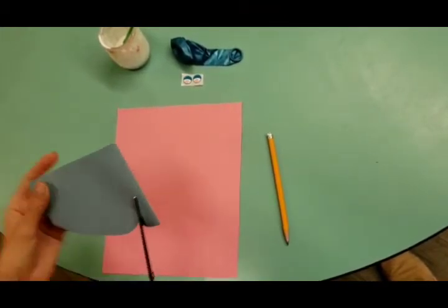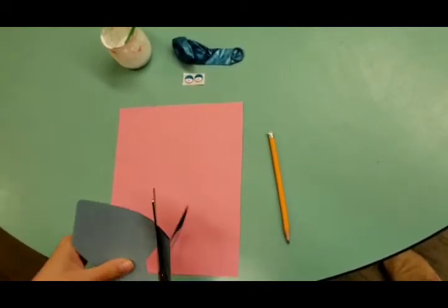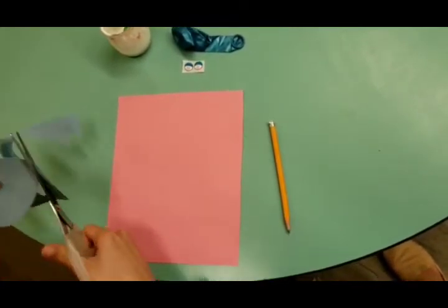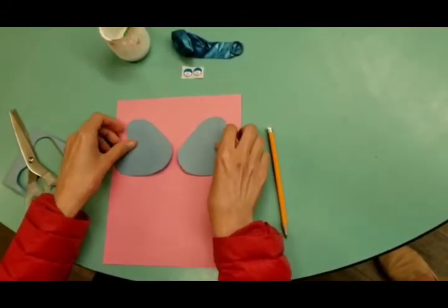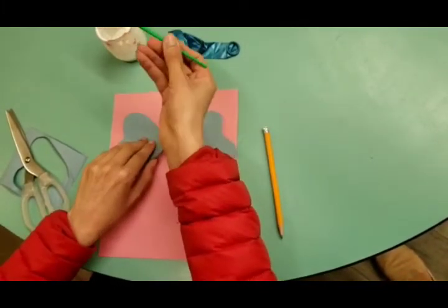Watch out for your fingers when you cut them out, and this way you can practice your fine motor skills when you're using the scissors as well. Wow, there you go! Here are our ears for the elephant, and we're going to glue them on.